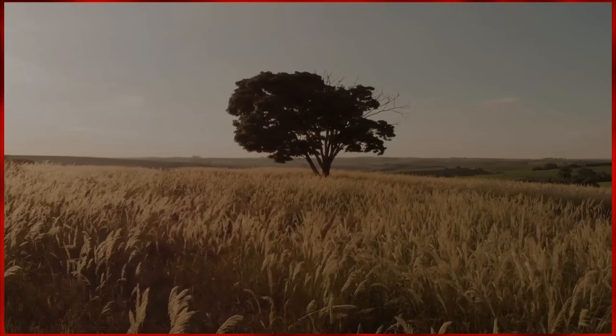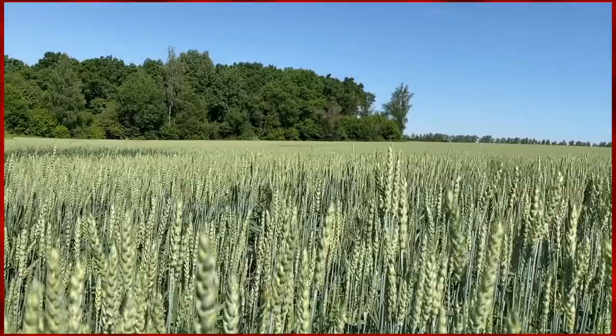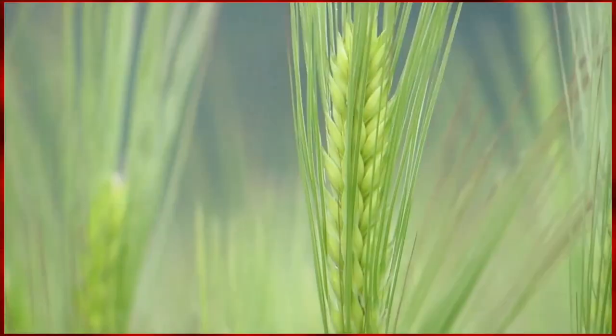Some critics point out that a big part of Bacon's disturbing imagery roots back to his childhood. Bacon grew up on a horse farm with his mother and father in the early 1900s.